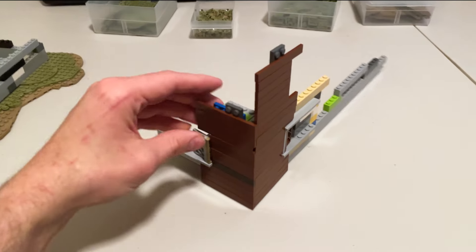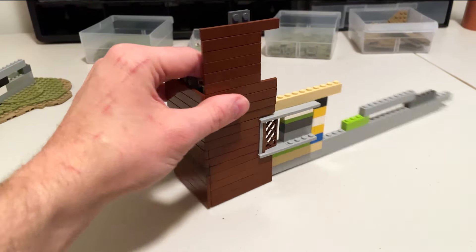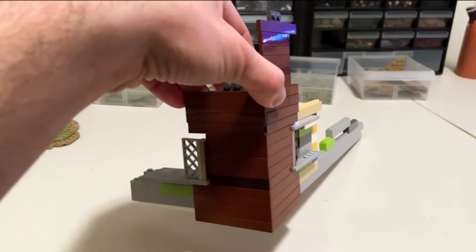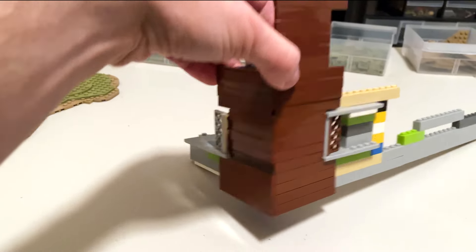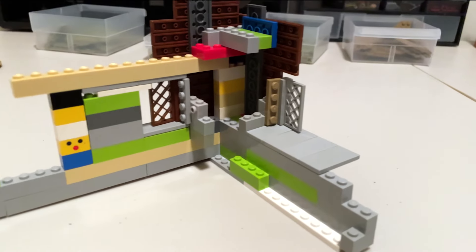I also made sort of a proof of concept for the wood paneling on the outside of the house. I wanted to make sure that the tiles would be able to fit together flush on the corners, so I had to figure out where and how they'd all have to be attached to the inner support walls in order to make that all work.